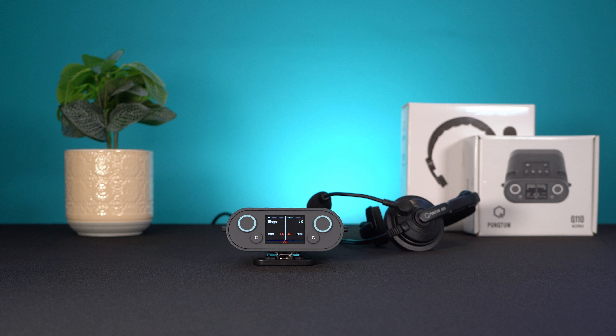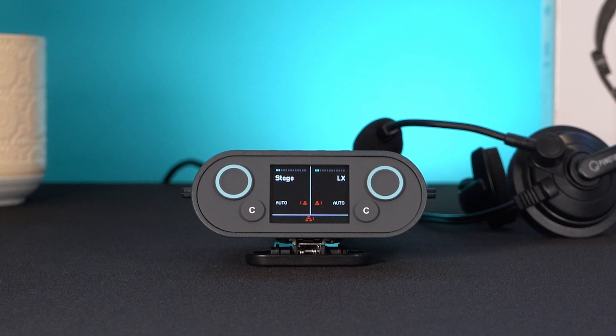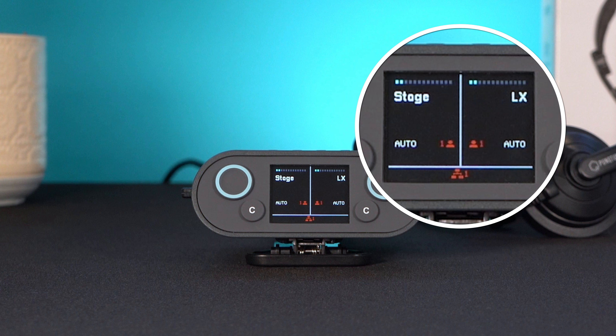No longer will you miss a call when you are busy with your headset off. If you have a missed call on one of the channels you've been assigned to, an icon will appear on screen.